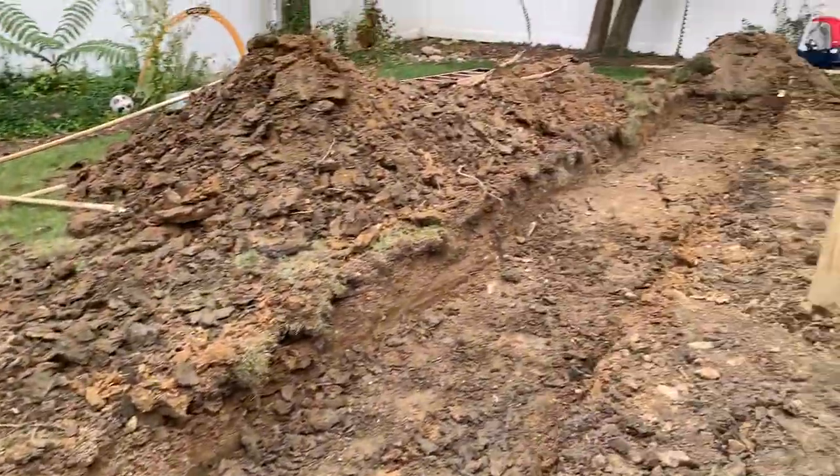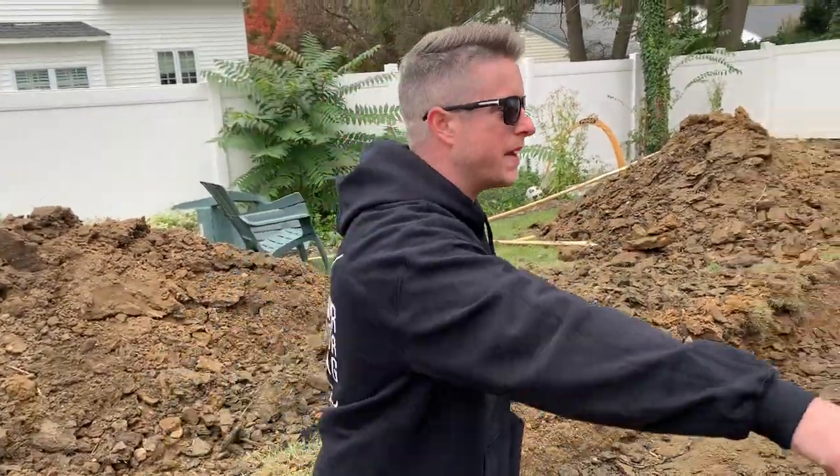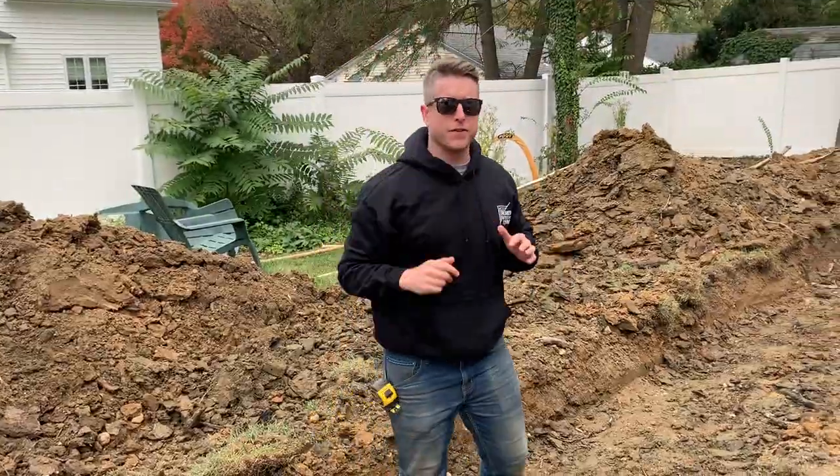You can see now we have our wall base area dug out and excavated to the right depth. What we're going to do next — we have some clay soils here — so we're going to amend the soil with some Type S mortar mix. We'll spread that all over, rake it into the soil, do a final grade, then compact our subgrade, and then we can start with our geogrid and clean stone. But that's the first step.